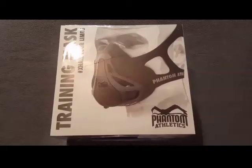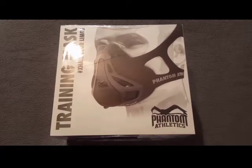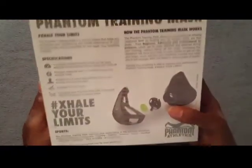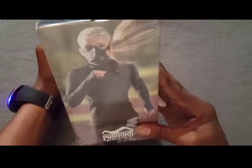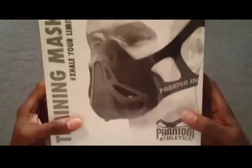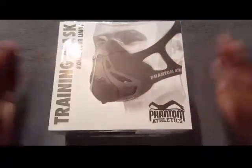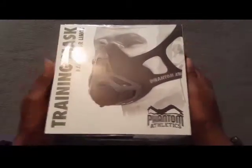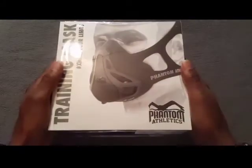Here it is — the Phantom Athletic Training Mask. First off, definitely digging the presentation of the product. This training mask is an elevation mask, ideal for boosting your training, your endurance, your stamina — the whole nine yards. Let's go ahead and crack it open and see what we have on the inside.